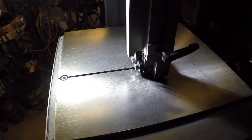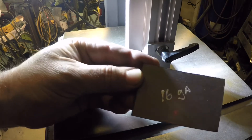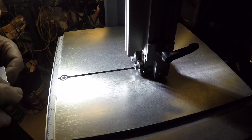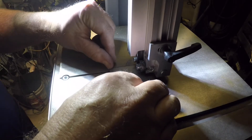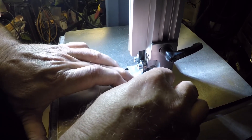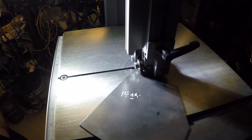Let's do some cuts. I'm going to start with a piece of 16 gauge — the lighting is not great, I apologize. Always be careful when using power tools, and I'd recommend using hearing protection because the sound from a bandsaw can be annoying and potentially injure your hearing.